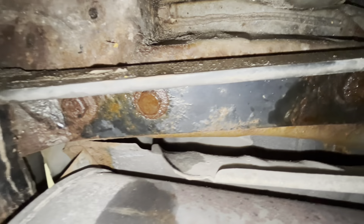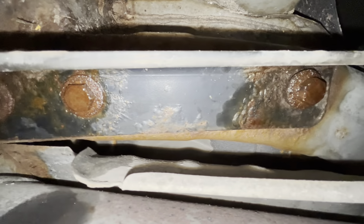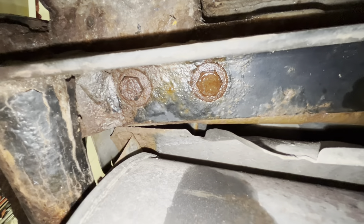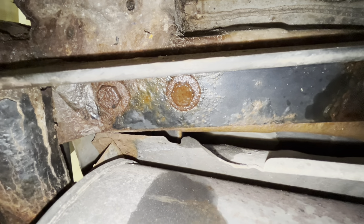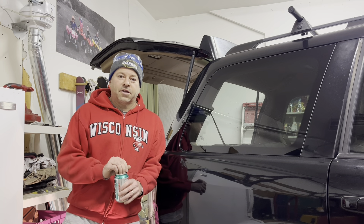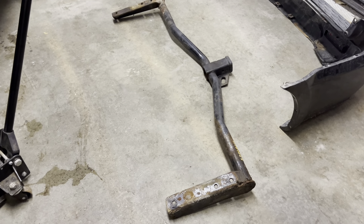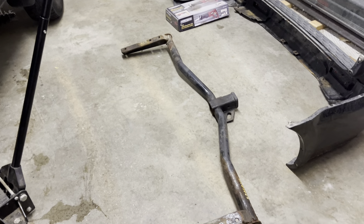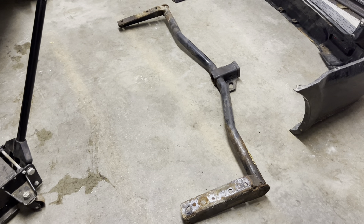These are the 19mm bolts holding on my trailer hitch. I'm using a combination of heat and a good hit with a hammer in order to break them free, then using my impact to remove them — three on each side. Getting this hitch mount off is kind of a pain. After a series of heat, hammering, and the impact, I got the trailer hitch off, so we can jump back into this project by changing that bumper reinforcement.